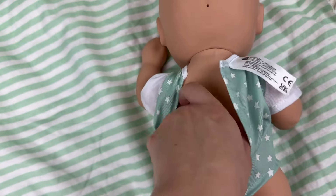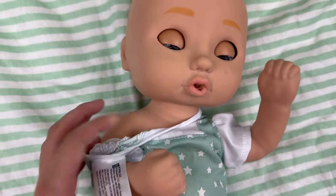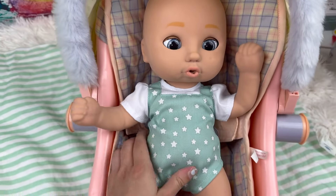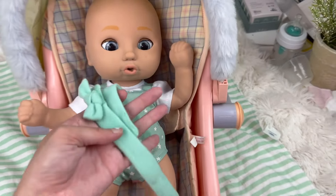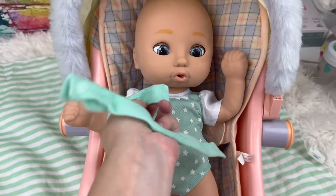Without her little onesie she is silicone — she's a full body silicone, which is so cool. I have this Bitty Baby seat I'm gonna put her in. She has this hair bow but it's two different pieces, so I'm gonna try to put her hair bow in.